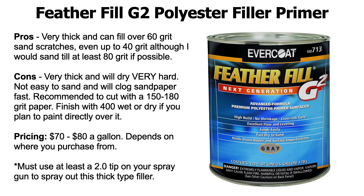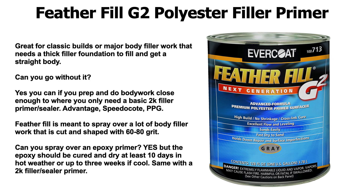Pricing is about $70 to $80 a gallon depending on where you get it, and you must use at least a 2.0 tip on your spray gun to spray this super, super thick primer.